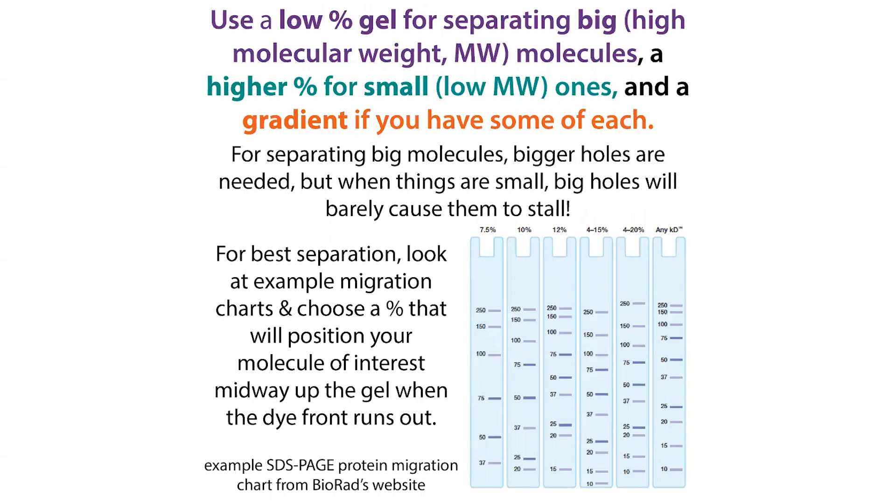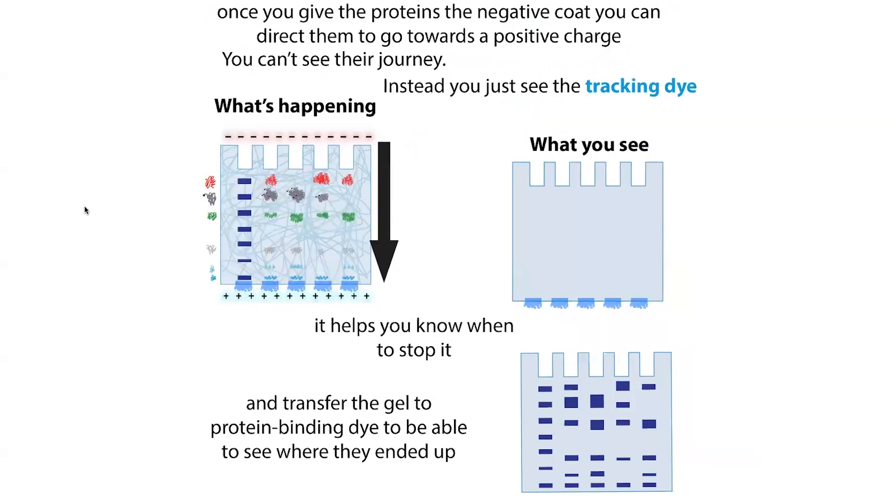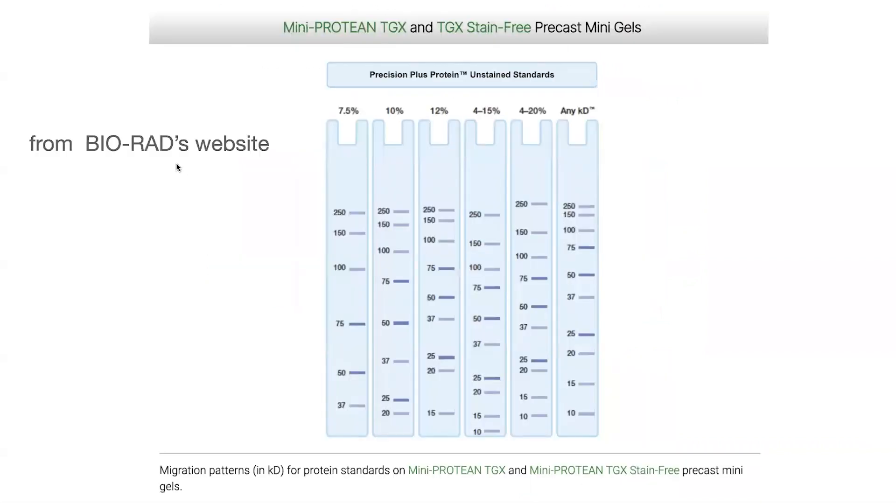Here is an example of a chart from BioRad. When you're looking at one of these charts, it shows you where molecules of different sizes would end up when the dye front runs out. Often when you load your sample, it's in some sort of blue dye, and that blue dye — in addition to whatever your sample needs to denature — helps you see when to stop your gel. If you know your protein is a lot bigger, you can run longer past the dye front, though the migration chart won't match as closely.